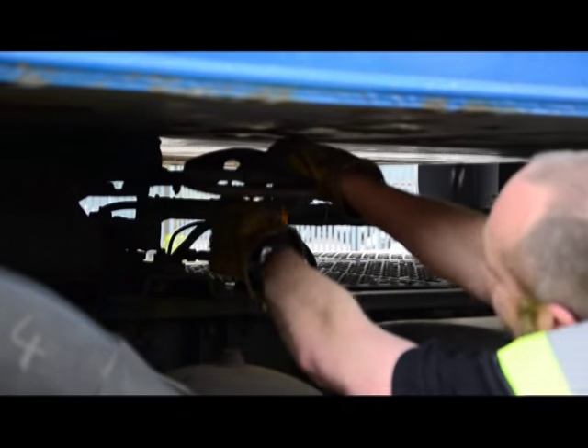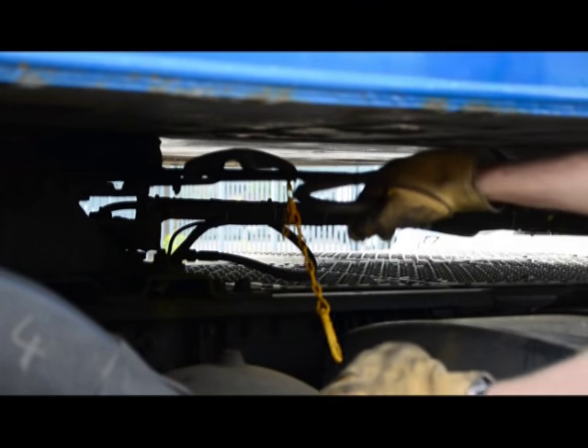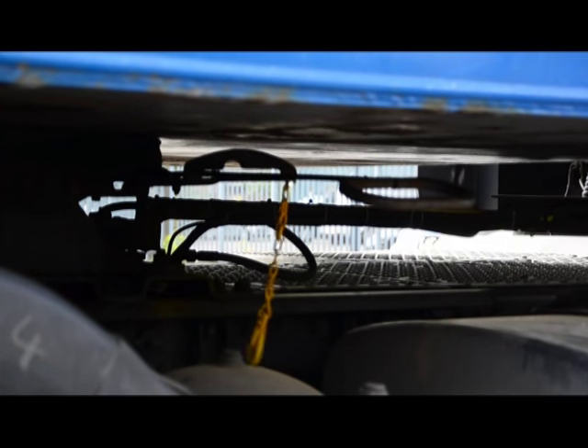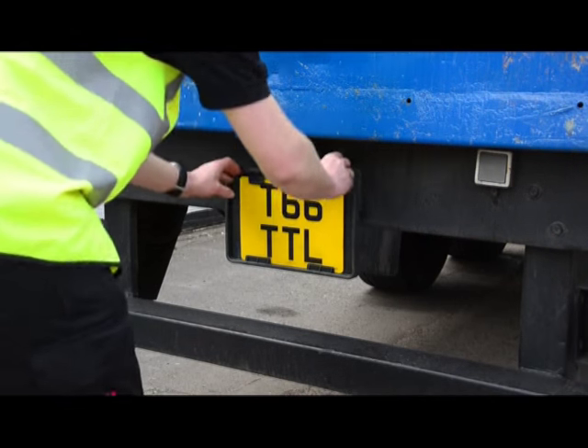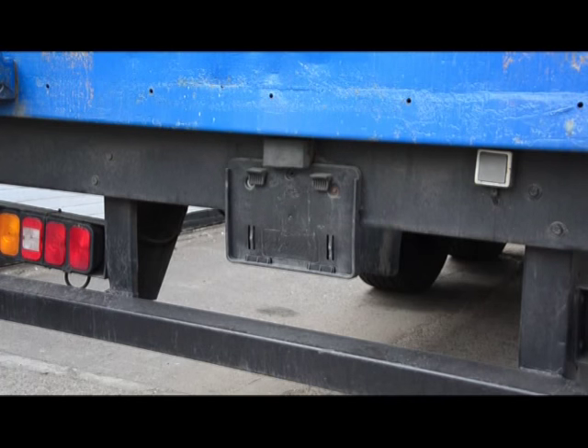Dismounting from the catwalk using the three-point safe contact system, we're now in a position to walk around to the other side, remove the safety chain, and pull the handle — the handle should stay forwards. In the real world we would now remove our number plate; on a driving test you merely need to state that that's what you would do.